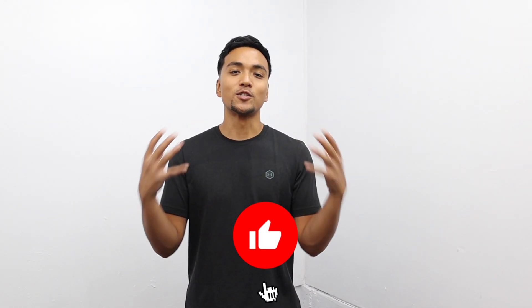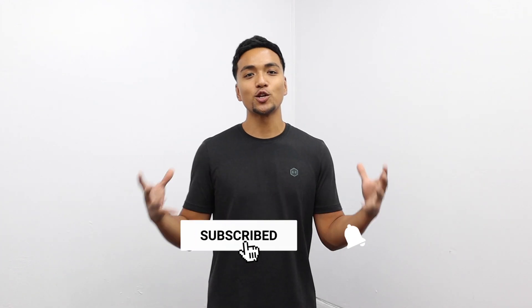Make sure you guys like the video, subscribe to the YouTube channel, and turn on post notifications. So let's go, baby.